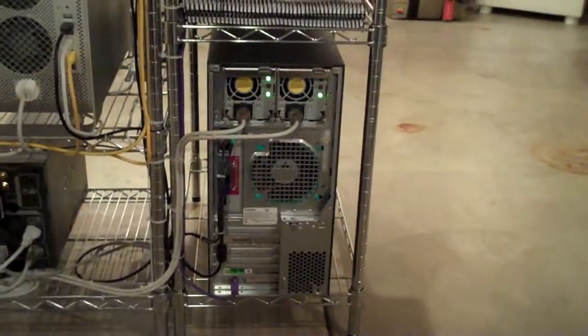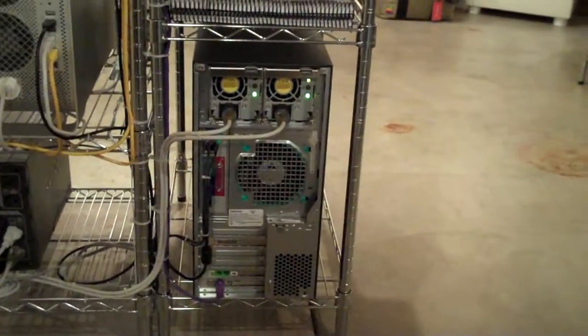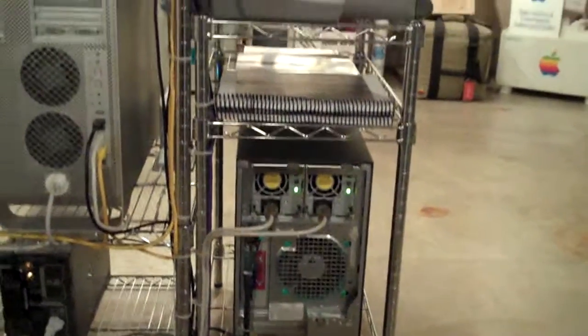Added a new Gateway Windows 2003 server — dual processor 2.6 gigahertz, four gig of RAM, very nice machine. Took it completely apart, cleaned it all out, and added a secondary cart on the side of the other rack.